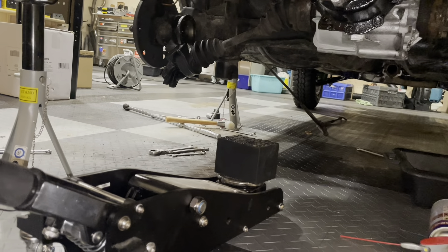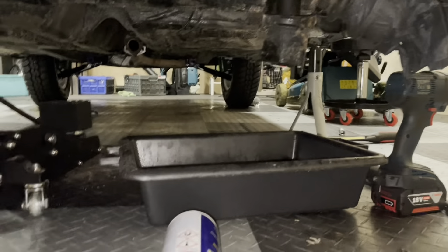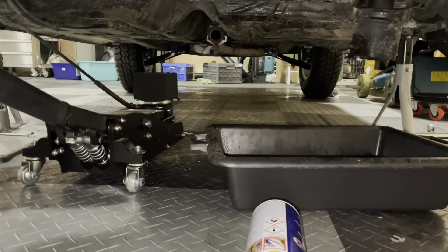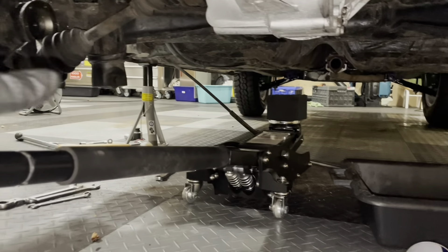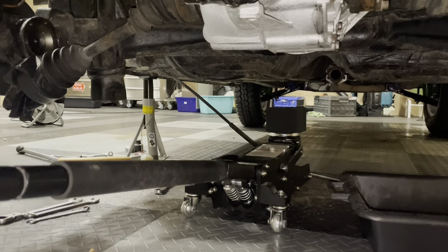Welcome back guys. I hope you enjoyed that video — I know it's been helpful for me. I am now ready to do the final piece of work on the axle, which is to just loosen the shock absorbers over here and over there. Once that's done I should be able to drop the axle onto the floor.